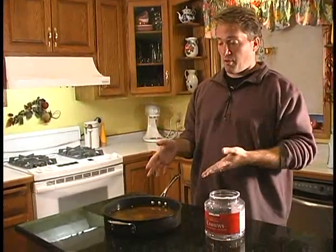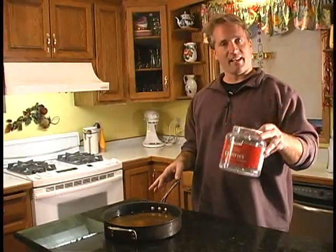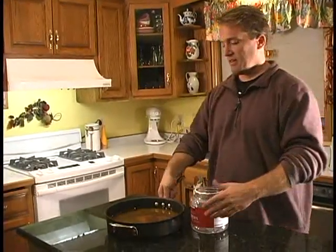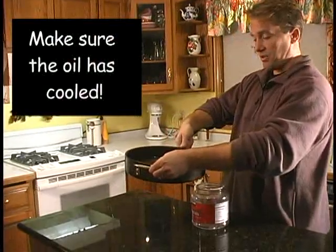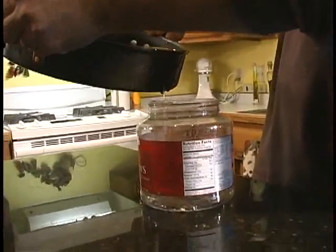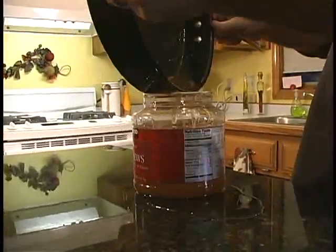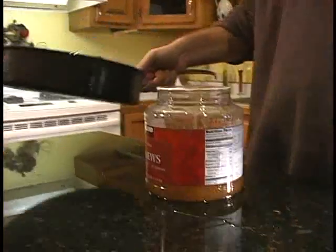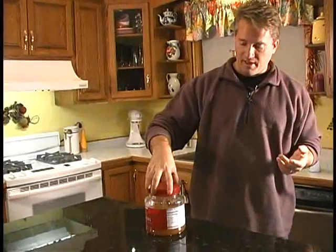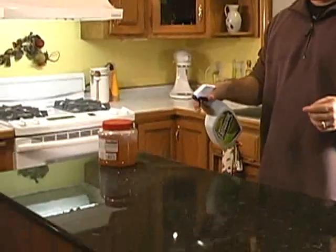One of the big questions I get is, 'Rob, what do we do with the oil when we're done?' You want to keep a container like this that has a lid on it and a big opening — just pour it in. You do not want to pour this oil down the drain. We're just going to go for it. Put your lid on, clean up any additional mess you've made, and put it in the trash.